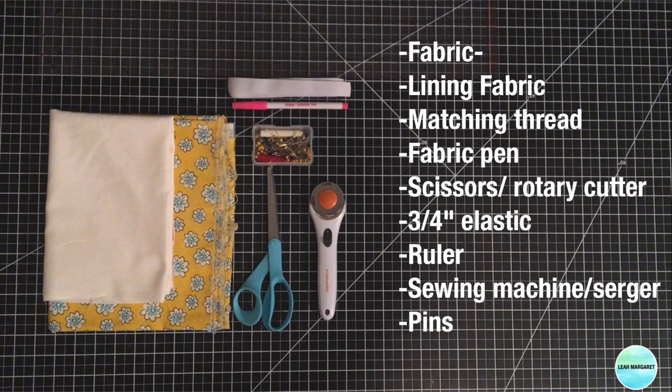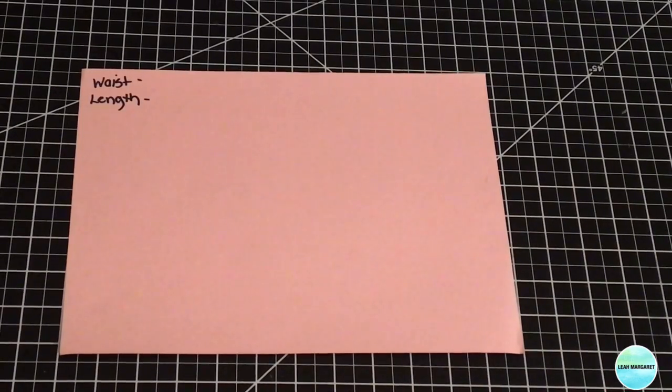Here are the items you're going to need: first, a fabric of your choice, then a lining fabric, a matching thread, fabric pins, scissors or rotary cutter, 3/4 inch elastic, a ruler, a sewing machine or serger, and pins.